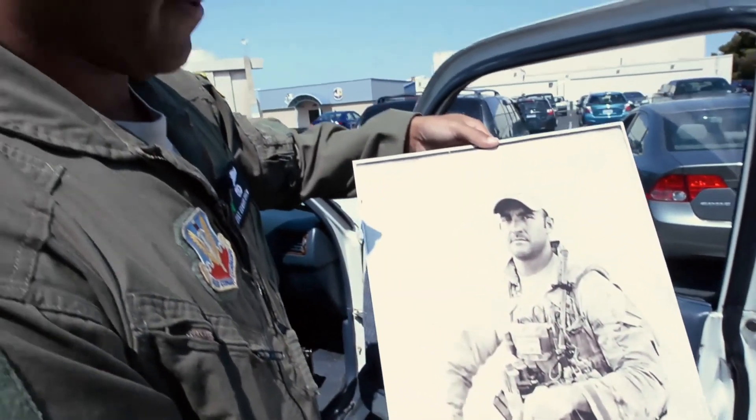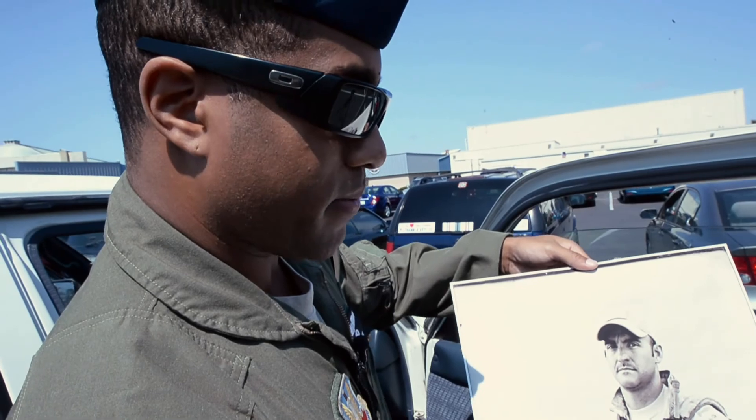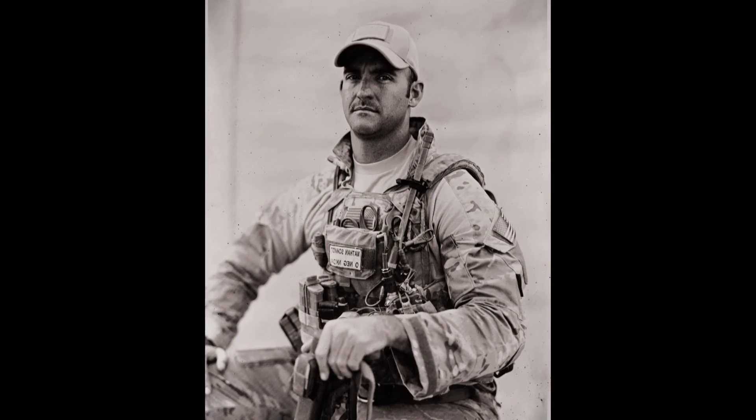Here's a really good one. This is one of the PJs, and I found out he is a great-great-grandson of Buffalo Bill. So this is a photo very similar to Buffalo Bill. I love this photo — it's one of my favorite portraits, actually.